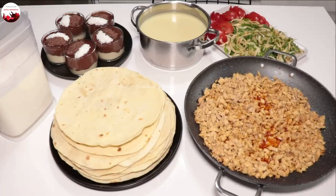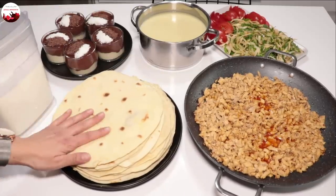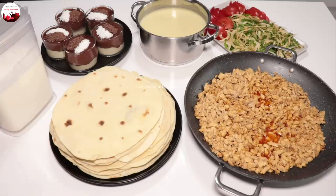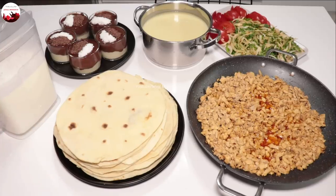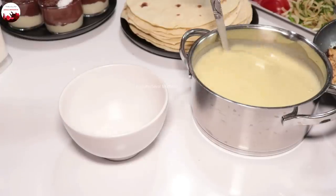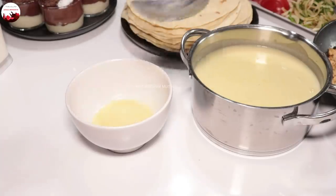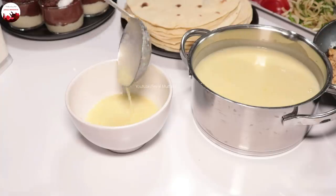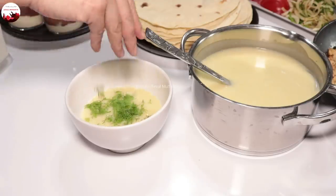Yemeklerimin hepsini hazırlayıp sunuma getirdim. Tantunimi hazırladım, evde mayasız lavaş ekmekleri hazır, sütlü tatlı, ayran ve kabak çorbası hazır. Tantuninin yanında en iyi giden soğan salatası ve domates doğradım. Çorbamı servis tabağına alıyorum; kabak çorbasının üzerine dereotunu çok yakıştırıyorum. Biraz dereotu serpiştirip kıvamını da gösteriyorum; koyuluğu gayet güzel.